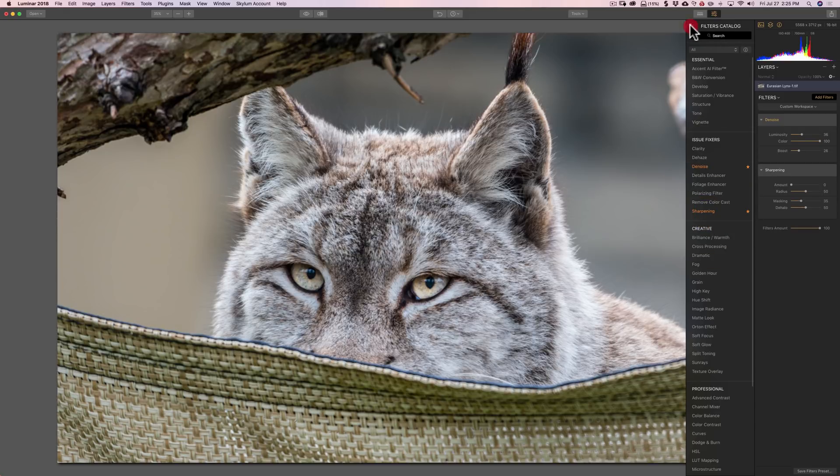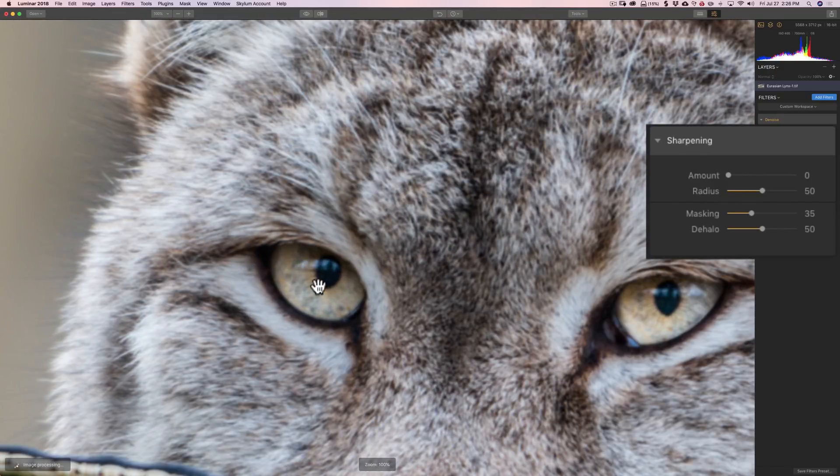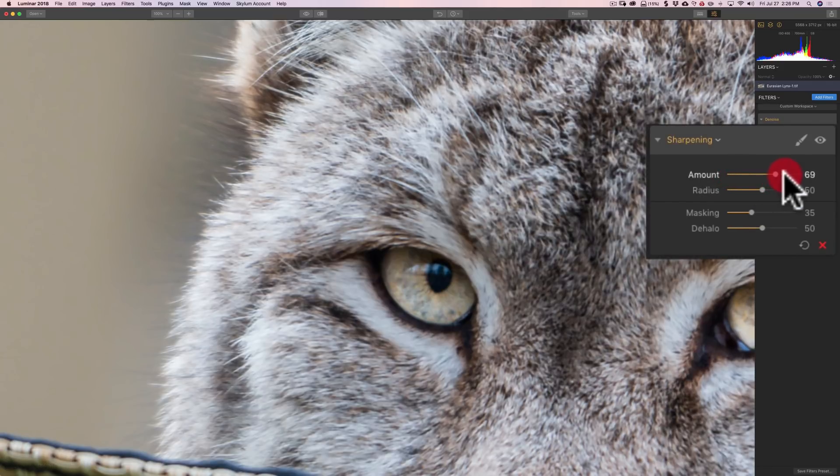We'll go to Add Filters and add sharpening, then close the filters catalog again. This isn't very complicated either. We have the amount slider, and then we have radius, masking, and dehalo. I would zoom in on something I want sharp — I want this cat's eye sharp — but I'll also keep in mind areas where there was noise, because we don't want to enhance it again. I'll start bringing the amount up, and you can see it's sharpening the cat's eyes.